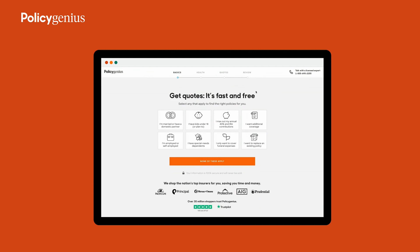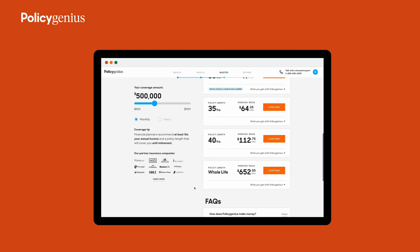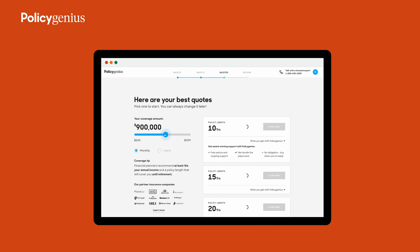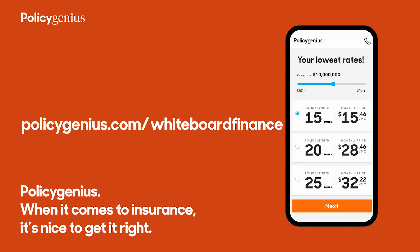If someone relies on your financial support — whether it's a spouse, a child, an aging parent, or a business partner — you need life insurance. Policy Genius makes it easy to compare quotes from over a dozen top insurers all in one place. You can save 50% or more on life insurance by comparing quotes, potentially saving $1,300 or more per year. Head to policygenius.com/whiteboardfinance — in minutes you can work out how much coverage you need, compare personalized quotes, and find your best price. Policy Genius never sells your information and their licensed experts work for you, not the insurance companies.